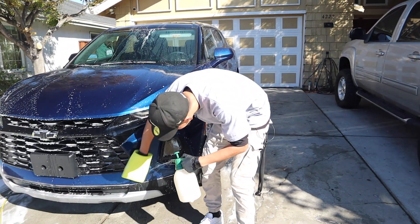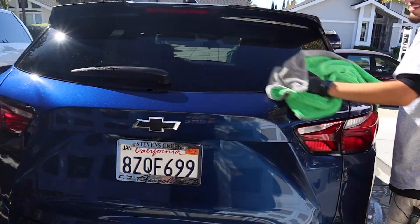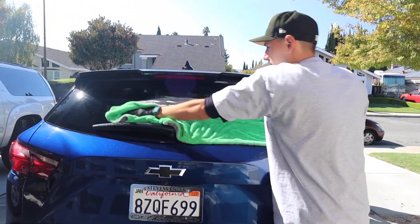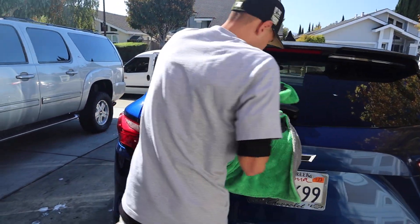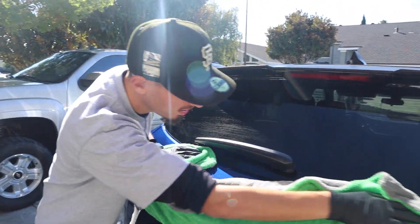It's coming out great. The next steps are to put the wax on, then tire shine, windows, and door jambs — and we're pretty much all set.